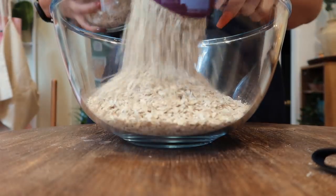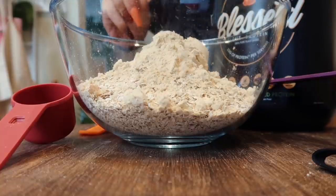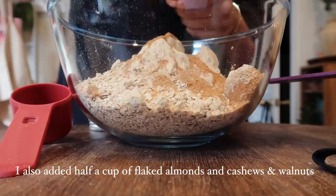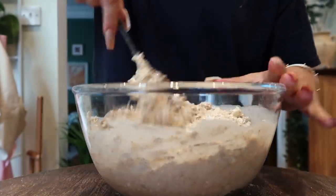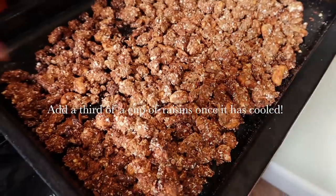You guys have been asking me for an updated granola recipe, and this is my banana bread granola. Three cups of oats, a scoop of salted caramel protein powder, two tablespoons of coconut sugar, a hefty teaspoon of cinnamon, a teaspoon of flax seeds, one blended banana, a quarter cup of maple syrup, a quarter cup of peanut butter, two tablespoons of coconut oil. Baked for about 50 minutes in total until it was crispy.